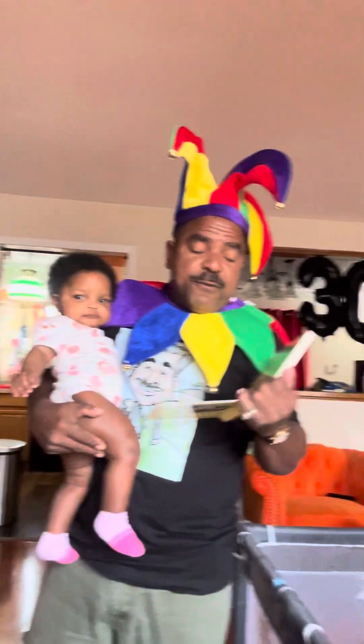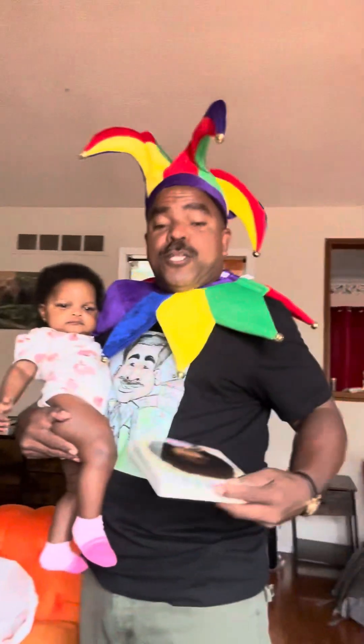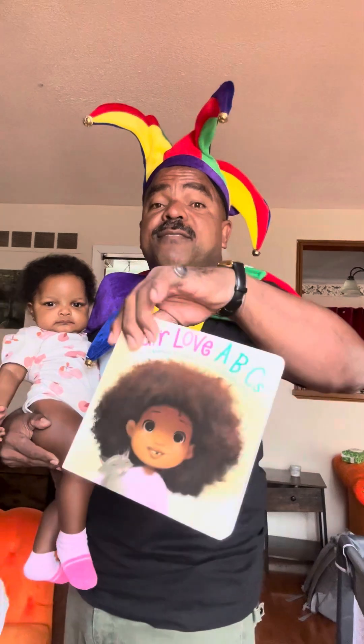Then we got Z — we're going to sleep. Z. And that concludes Hair Love ABCs.